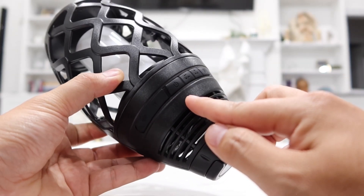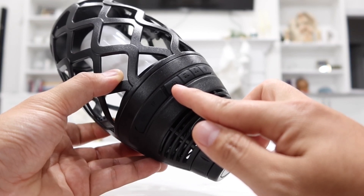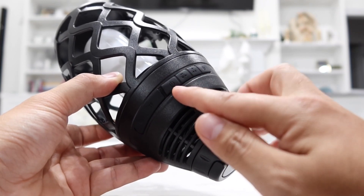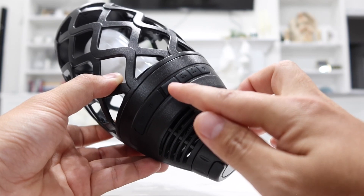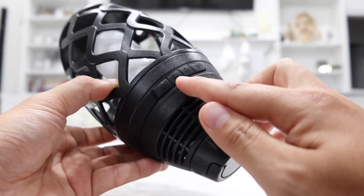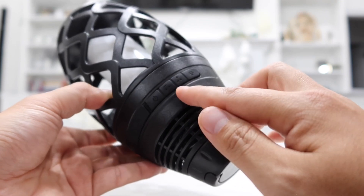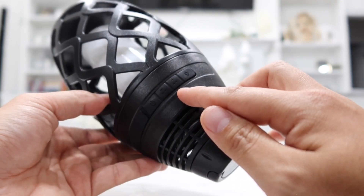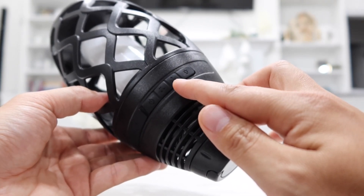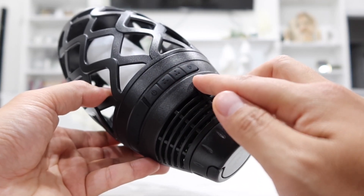To turn on the Bluetooth speaker, all you have to do is hold this power button down for about two or three seconds, and then the Bluetooth speaker will turn on and you can connect it wirelessly using your phone, laptop, or computer. It works with all Apple devices as well as Android devices — pretty much any device as long as it has Bluetooth. Next to it, we have this minus sign button to decrease the volume, and the plus sign button to increase the volume. You can also quick press the plus button to go to the next song, or quick press the minus button to go to the previous song.